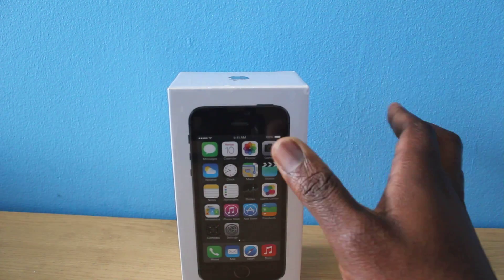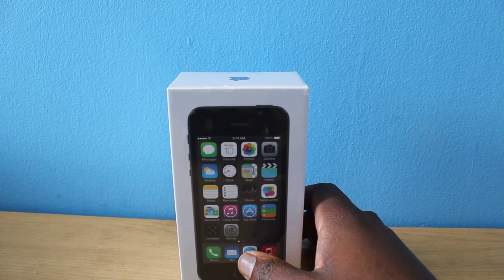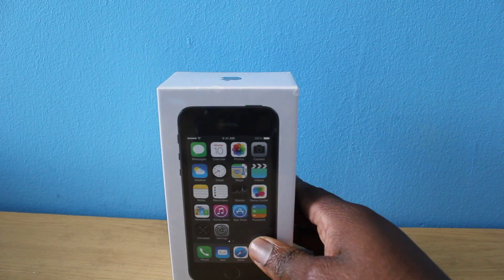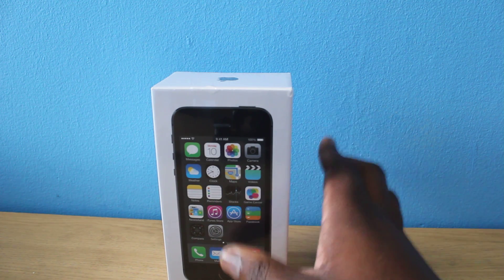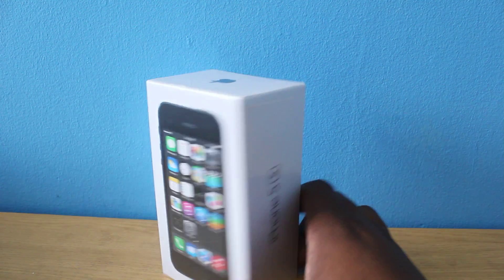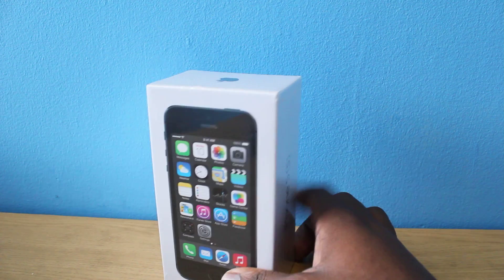In terms of the screen, it is a four-inch screen with a pixel density of 326. It does come in 16GB, 32GB, and 64GB with an 8 megapixel camera with dual LED as well. The front-facing camera is a 1.2 megapixel that records at 30 frames per second. Of course it's running iOS 7.